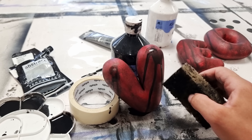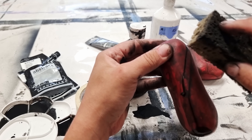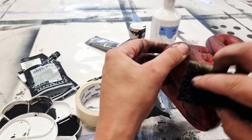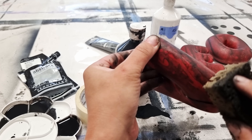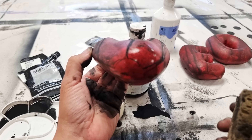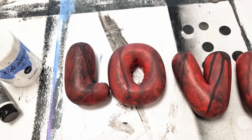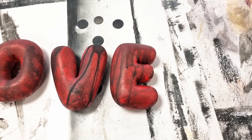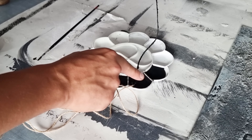Just use a sponge to build up different layers, drying the colors between each, and work in different layers. Here are the finished letters — I'm really happy with the result. Now we can start to assemble the letters onto the canvas.